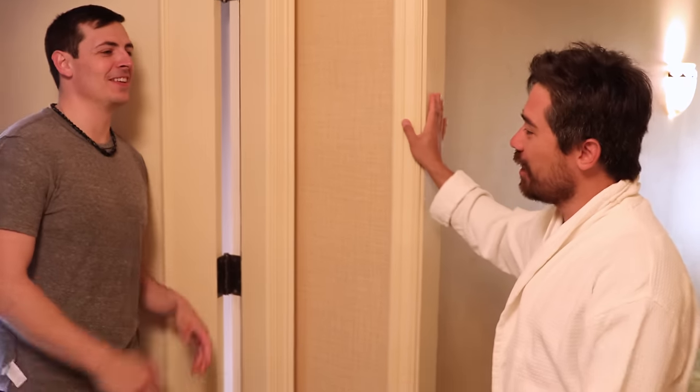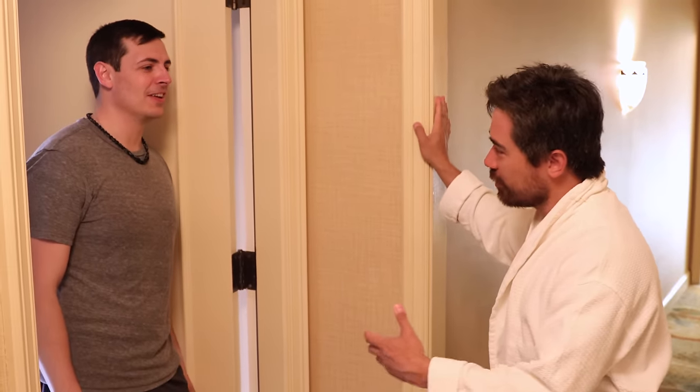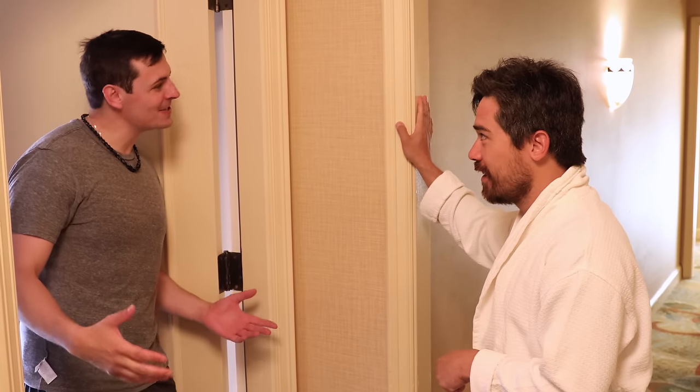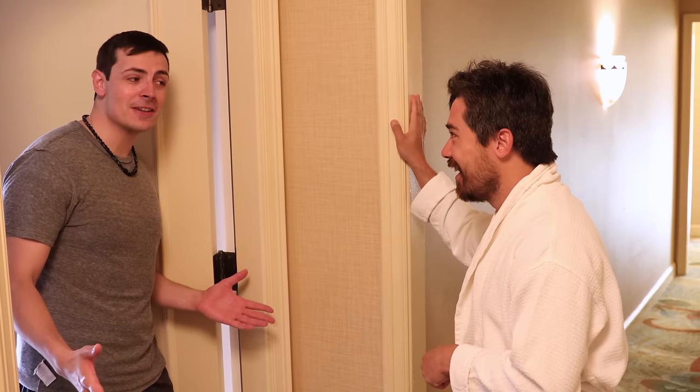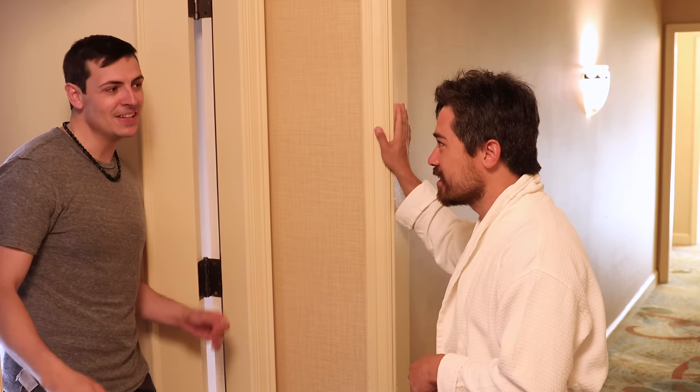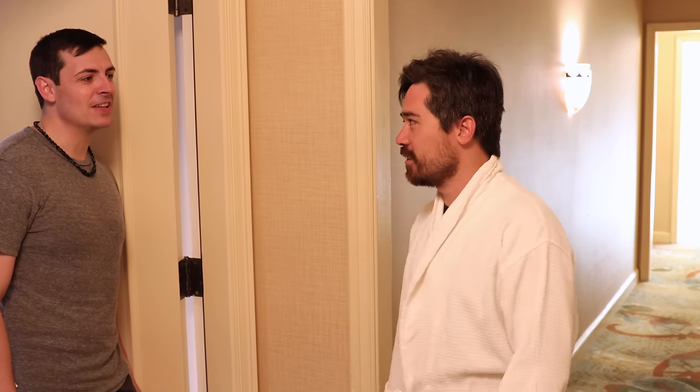Hey Rob, I'm Chris from DPReview. Oh, nice to meet you. Nice to meet you too. I really want to get a camera early. I know it opens at 10, but can I get an EOS R now? It's like 5:45, I was kind of sleeping. Could you wait four hours? That's four hours. So, no.